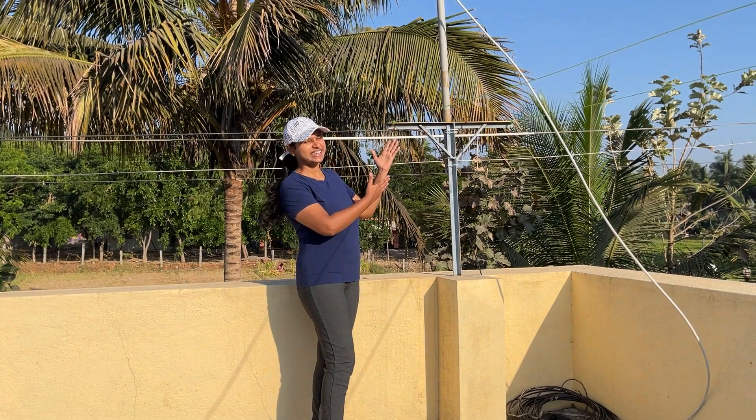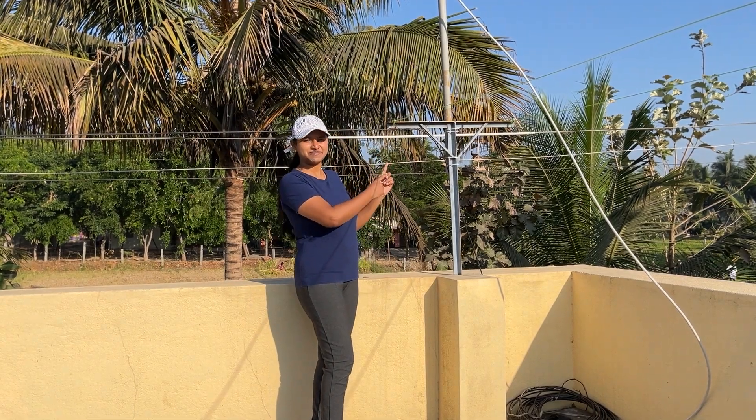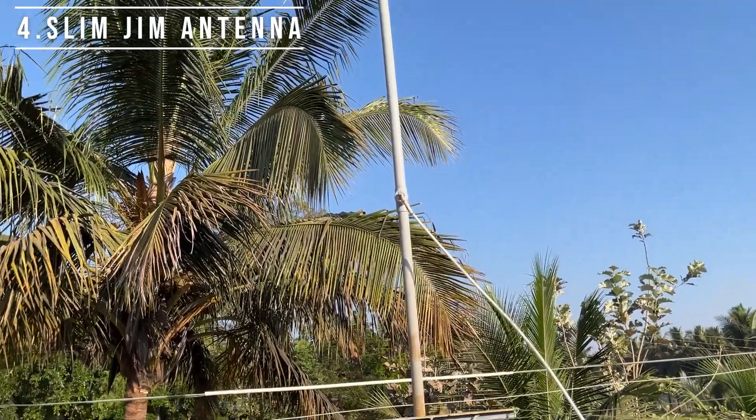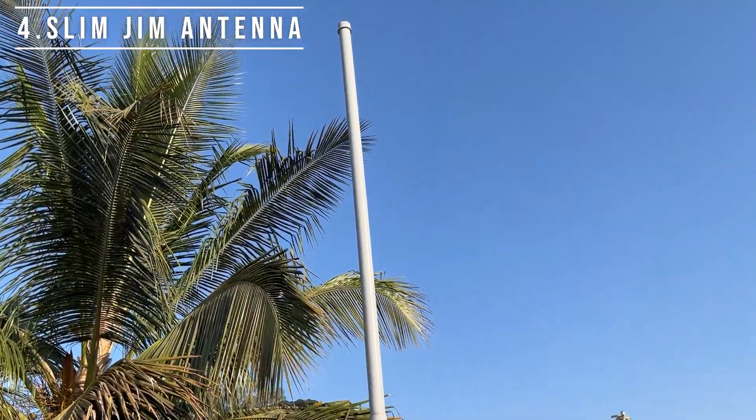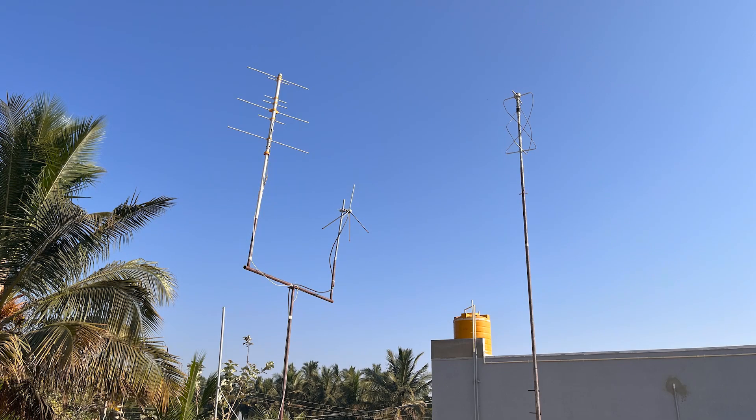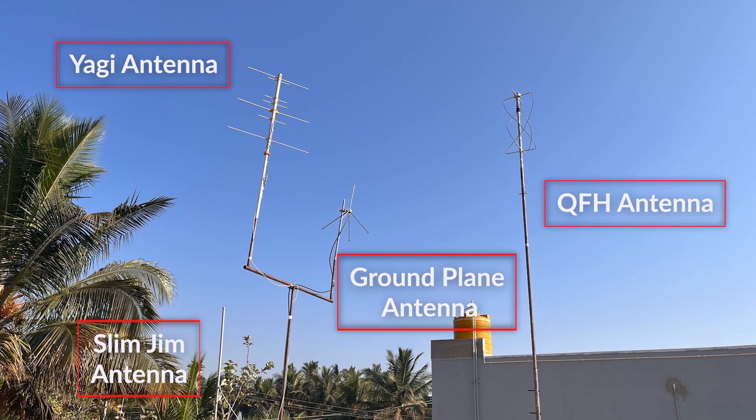Can you see one more antenna here? This is my Slim Jim antenna, and it is vertically polarized. It is meant for terrestrial communication, but I am trying to receive signals from weather satellites. All these four antennas are designed for the VHF band, specifically 137 MHz, to receive signals from low earth orbit weather satellites.